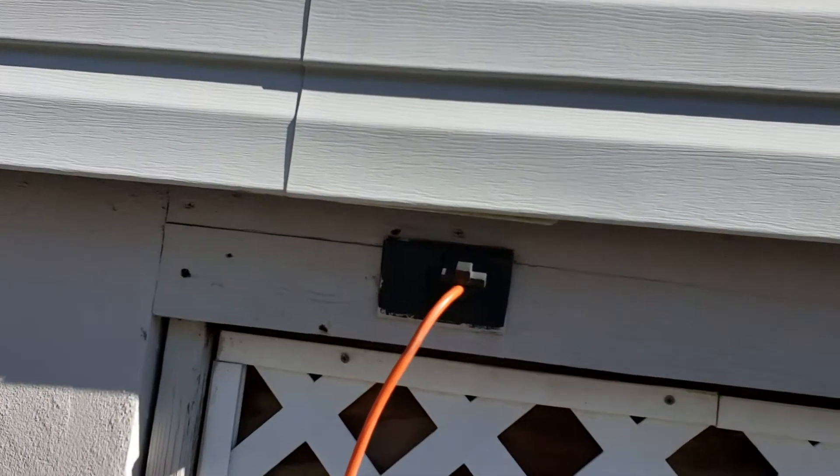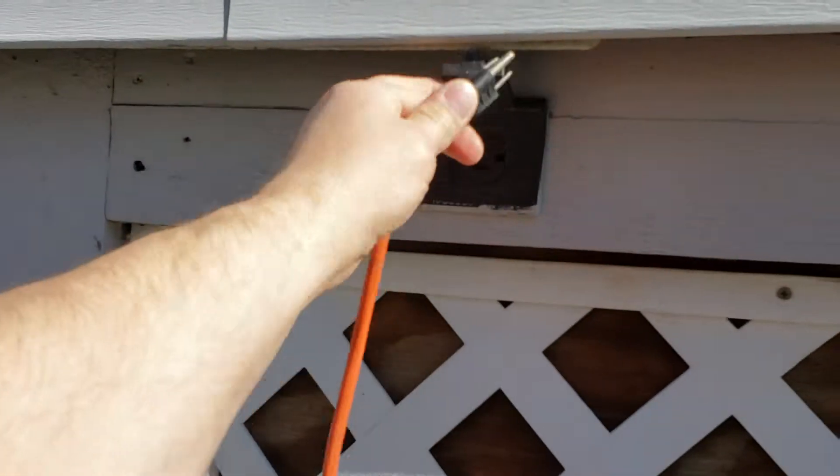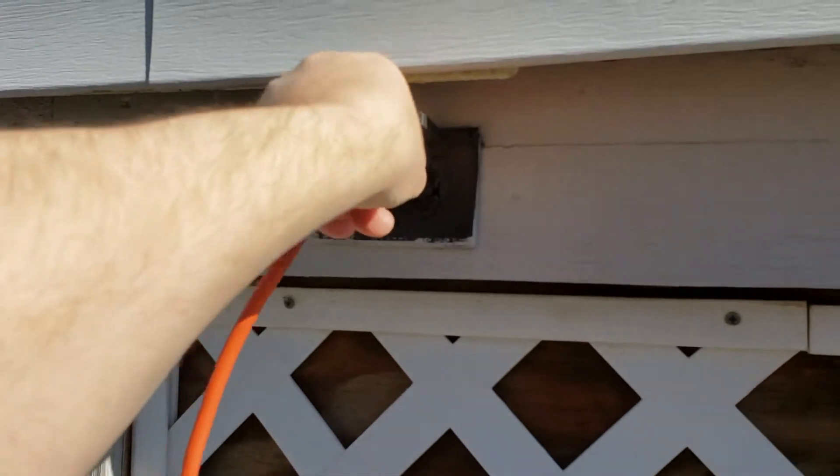When you unplug it, you always want to grab it like this to unplug it, and then you always want to plug it back in the same way. You never want to yank on the cord.